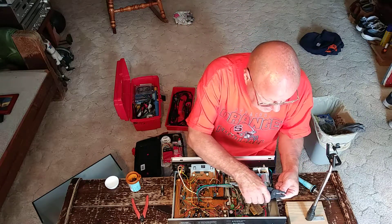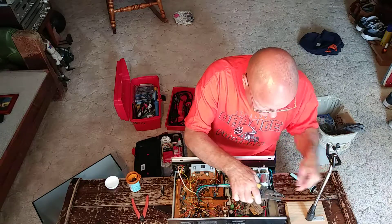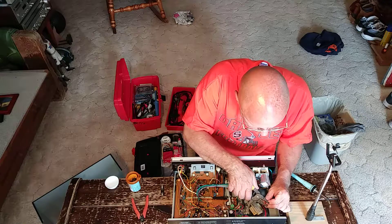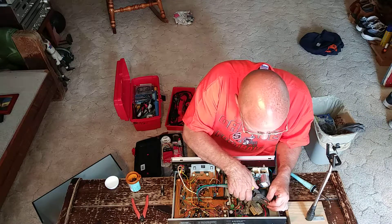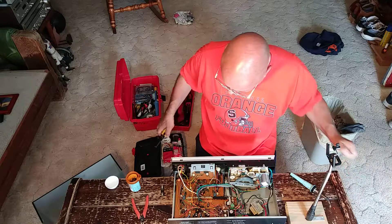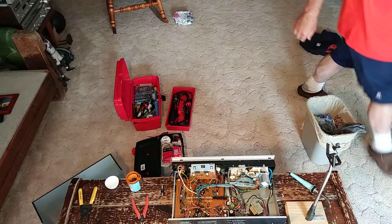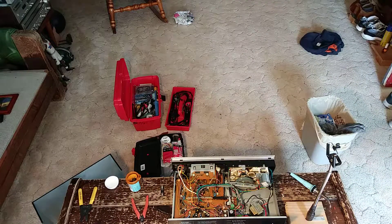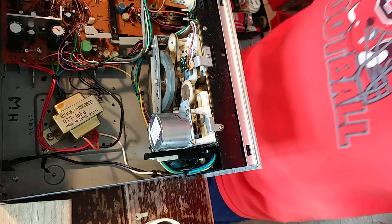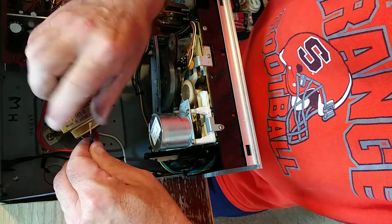We can go ahead and strip our wires here. We'll twist our strands together here on the board.